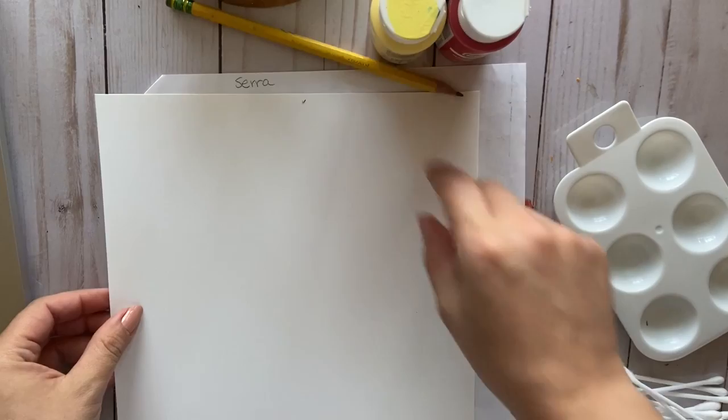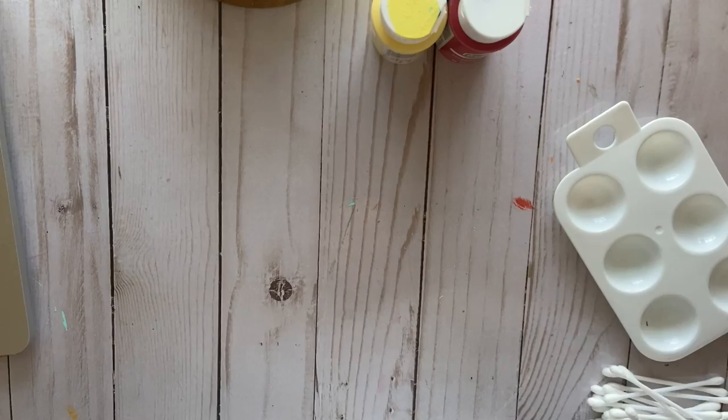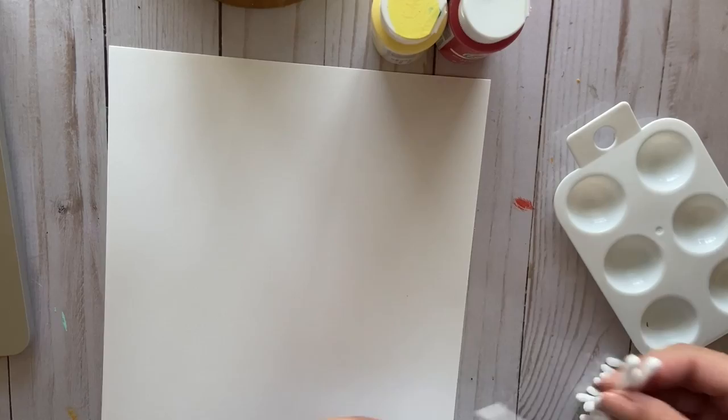Hola amigos! Okay, so today is art class. This is what we're gonna be doing today. For this project, we are talking about Georges Seurat.